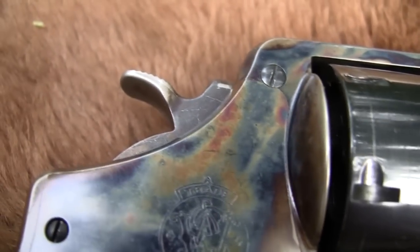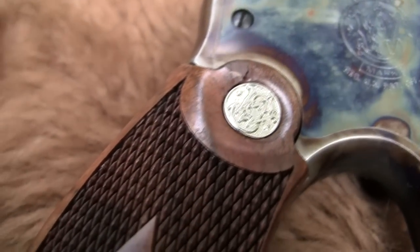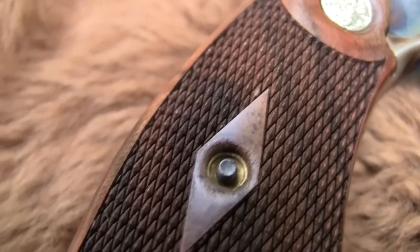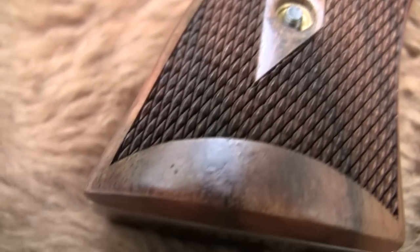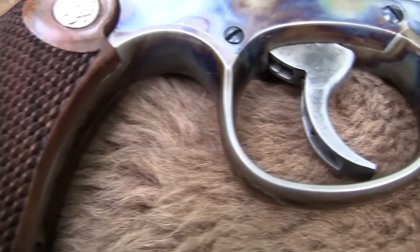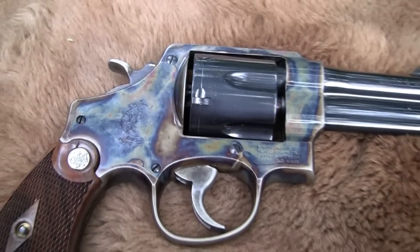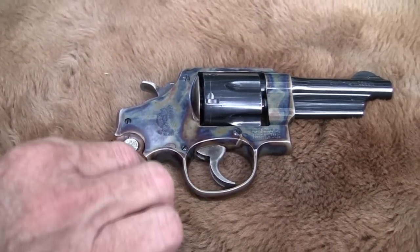This gun is based on the Model 1950. Smith & Wesson's Model 1950, before they gave them the designated model numbers like 21, 22, 29, etc. And it is a .45 ACP caliber, which makes it a little different for a revolver.